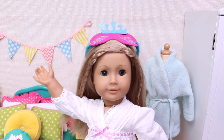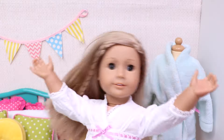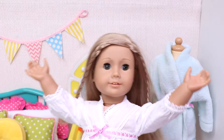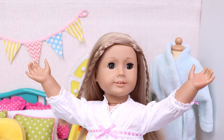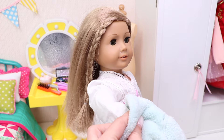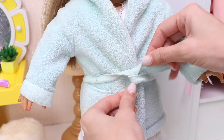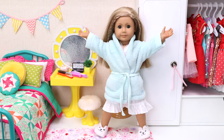Now let's take off my sleeping mask and put it over here for tonight! That's it! I'm ready! Hooray! And now it's time to put on my fluffy robe! Here it is! That's it! Hooray!